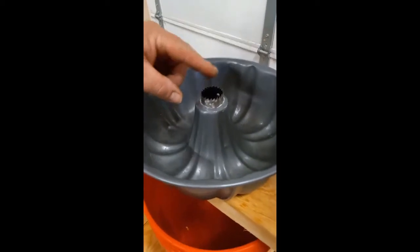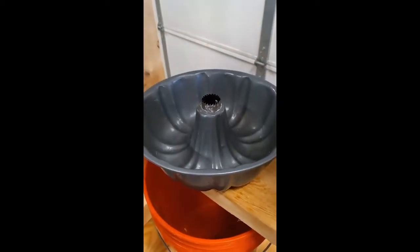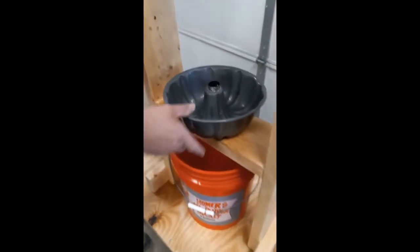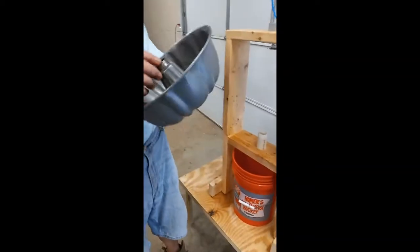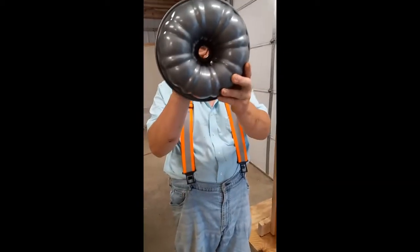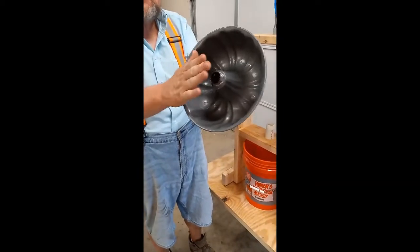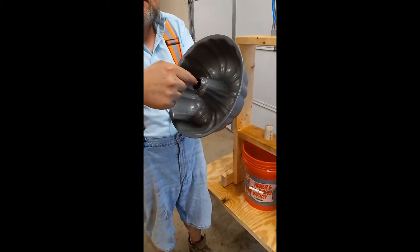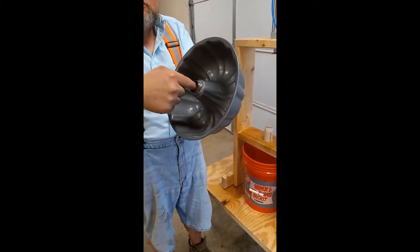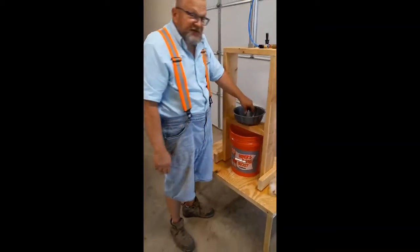This was Becky's idea right here — using this hole saw. And it works great, and we'll show that here in a minute. I ground off the back of the hole saw and then sharpened the edge so that it would be cutting right on the cob. So let's see how this works.